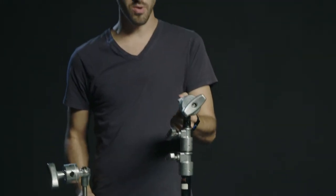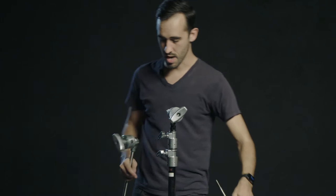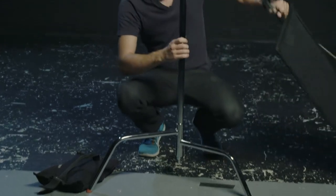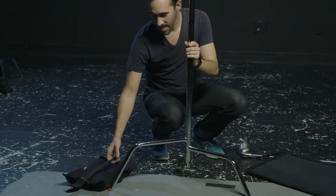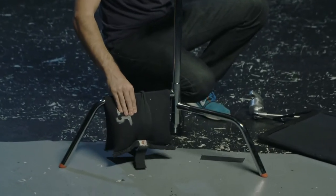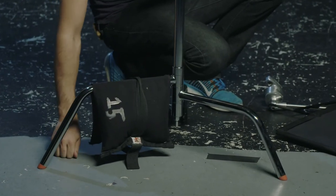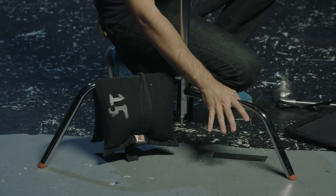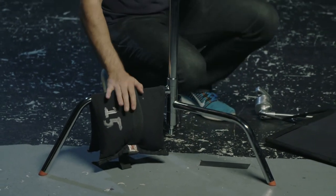Before we put any real weight on here, you want to put a sandbag on the legs. There are three legs down here at the bottom. You want to put the sandbag on the tallest leg, that way all of the weight from the sandbag is on the C-stand and not on the ground. If you put it on the lower one, the bottom of that sandbag would touch the ground, so a lot of that weight would be kind of useless. So always on the tallest leg.